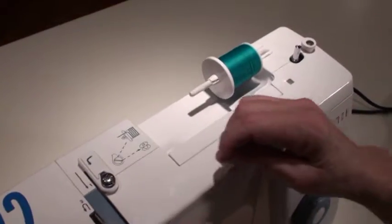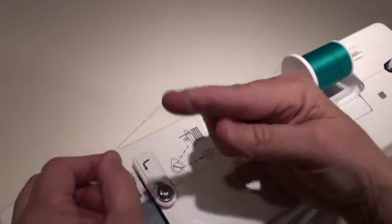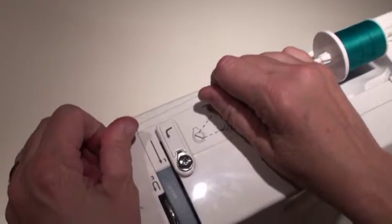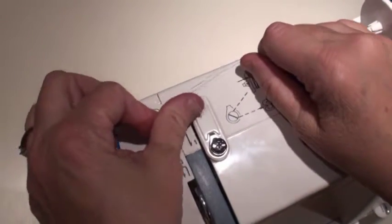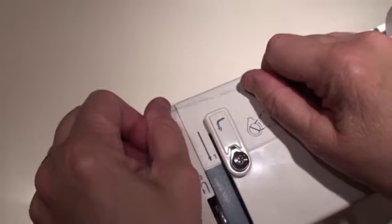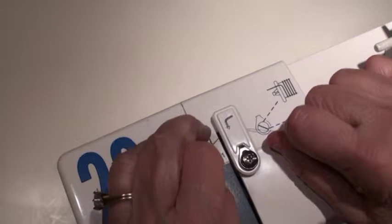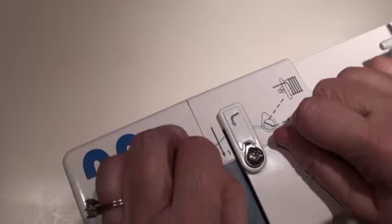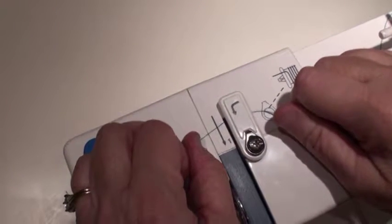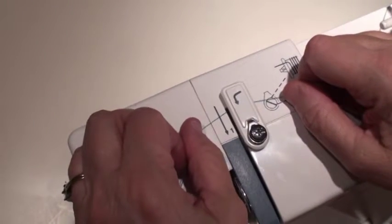Now we're going to pull out some thread. I like to wind the thread around my left finger and my right finger so I have it nice and taut. Notice this thread guide — it has a little arrow telling you to pull the thread towards yourself. Pull it towards you, and listen — there's a little click. Now we know the thread guide has the thread in the exact right place.